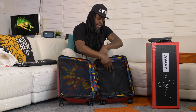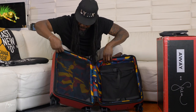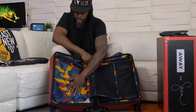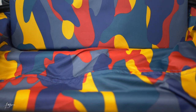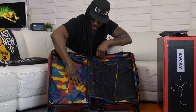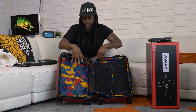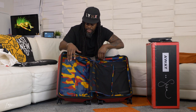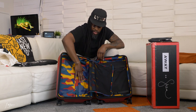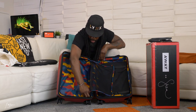Now let's get into the main compartment. On the left side there's a mesh zip section. By the way, the camo fatigue on the inside lining is exclusive to this Serena Williams version — that's one of the reasons I picked it up, it's awesome. This side is where you put your hard things: sneakers, toiletries, things you don't want crushed. It's a big open space with a little strap.